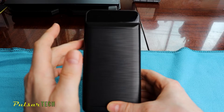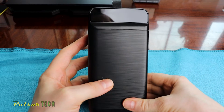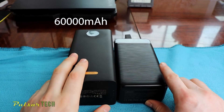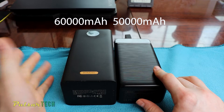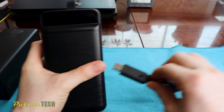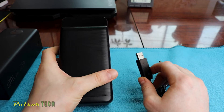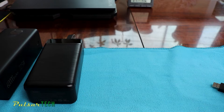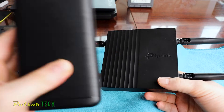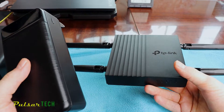Recently I got this 50,000 milliamp hour power bank from XO, and I also have another power bank from Ramos — this big guy here. As you can see it's way bigger; it's a 60,000 milliamp hour versus 50,000. What you can use them for is not only charging your smartphone or tablet. If you get this USB cable with a quick charge trigger, you can actually use it for a variety of different purposes, including running a router in case you don't have power going to it.